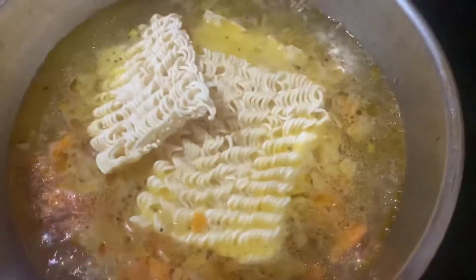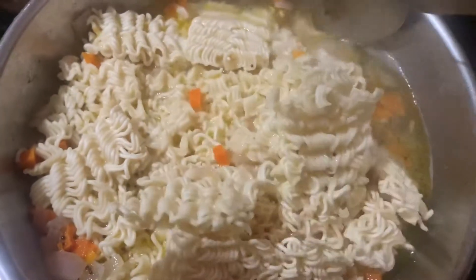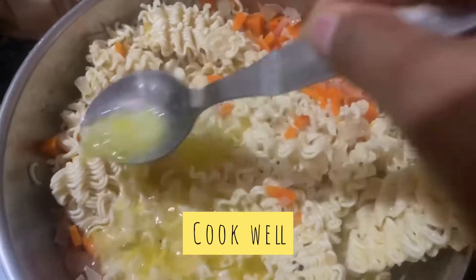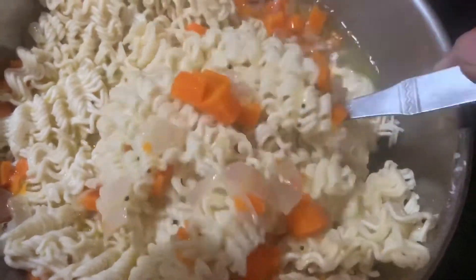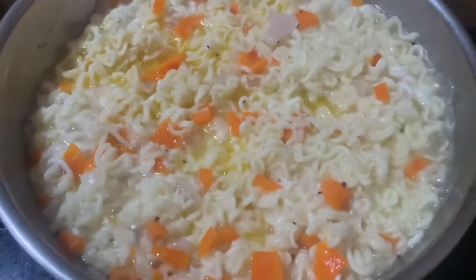I'm not breaking them into powder, just one or two breaks so that the noodles will be a little longer. Once it cooks well, I'm going to add the masala that comes along with the packet, and then I'll add extra masala — so keep watching till the end.